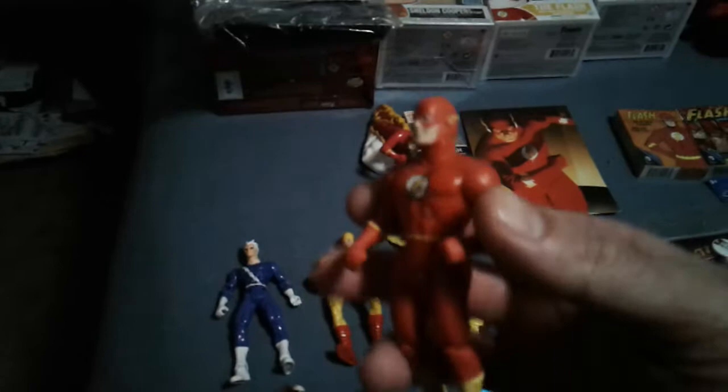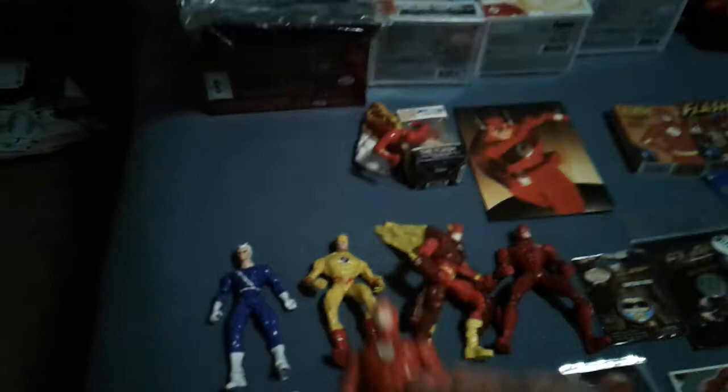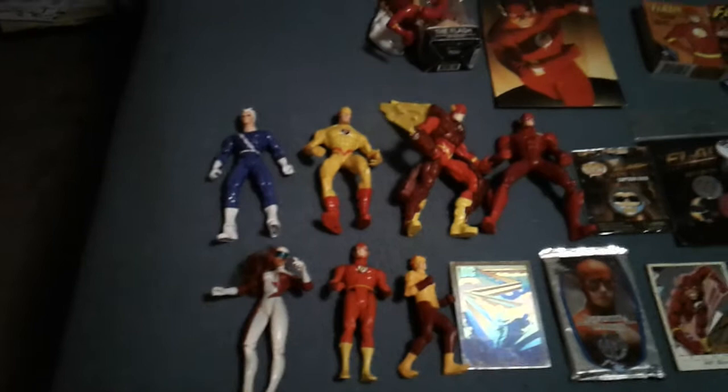This Flash here was part of our wedding cake topper. You see his arms — his legs actually move. The other part was Wonder Woman. That was on our wedding cake from 2005. This little guy here is Bart Allen as Kid Flash.